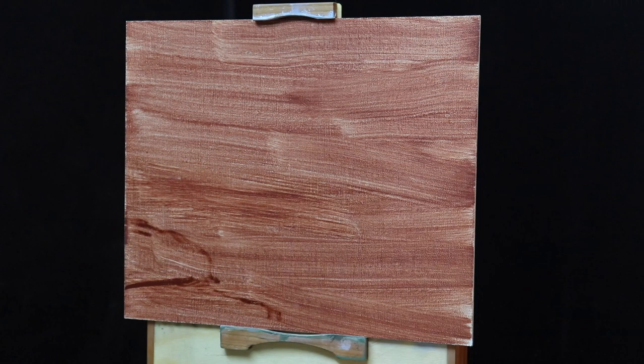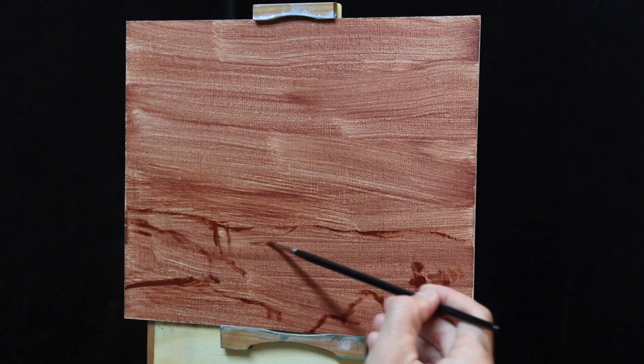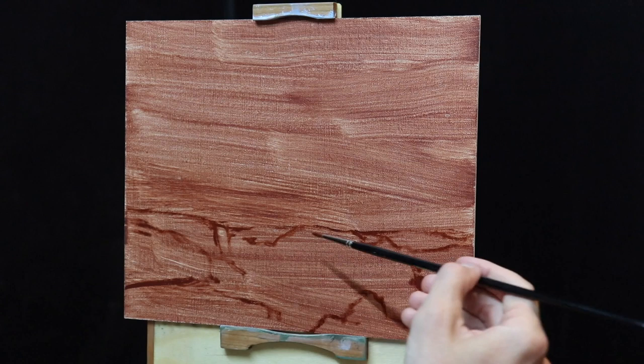I'm using a number one round brush and I begin sketching out my composition by mixing burnt sienna with some Liquid Original — the Liquid Original speeds up the drying time and improves the flow of the paint. As I sketch out my composition I'll quickly go over the idea behind the design of this painting and explain the colors I'm going to be using.